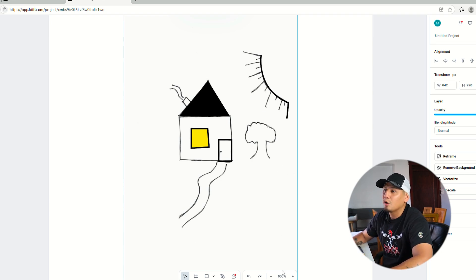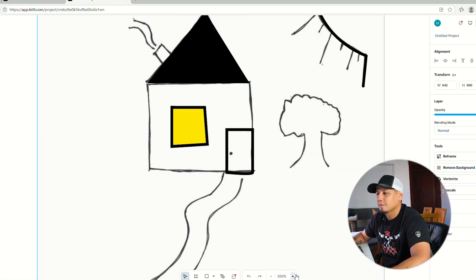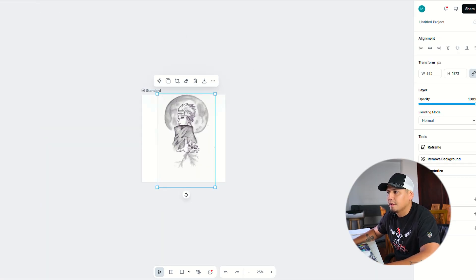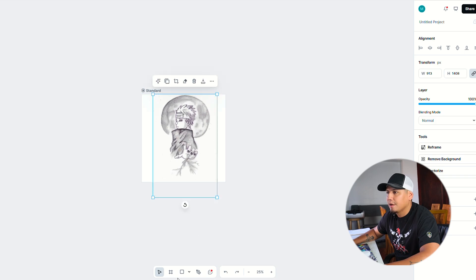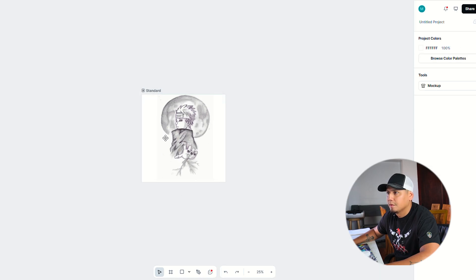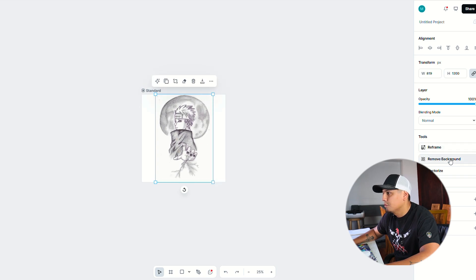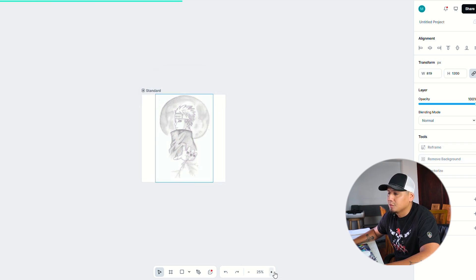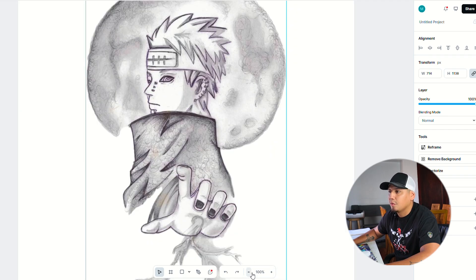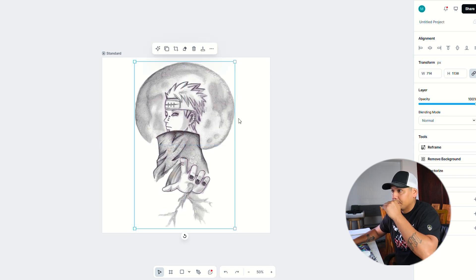Because the vector software won't grab all those small details, you'll have to do a lot of manual tracing. Now we're going to do the same thing but with the detailed design. The first thing we do is crop it to remove extra space, then remove the background. Sometimes with a very detailed design it doesn't remove the background exactly right, but this one did it perfectly.